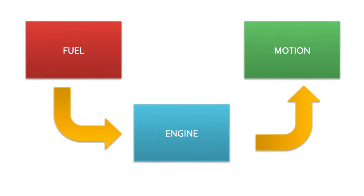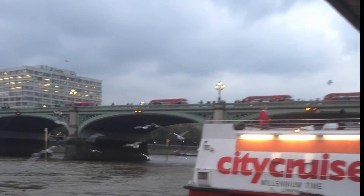Engines are at the heart of many important machines. By converting fuel into useful motion, engines power anything from the cars you drive to the river's Thames crews.